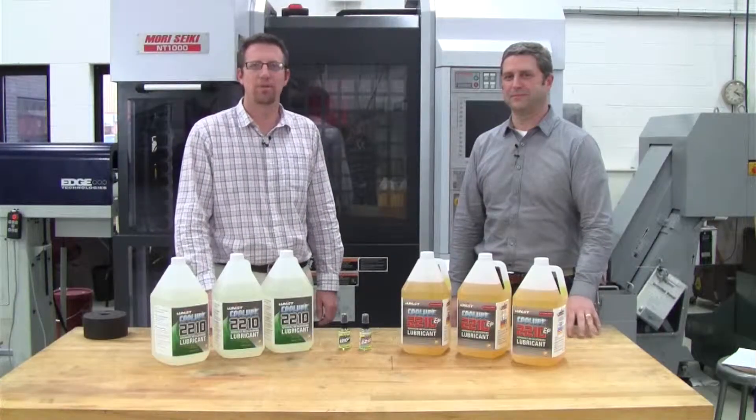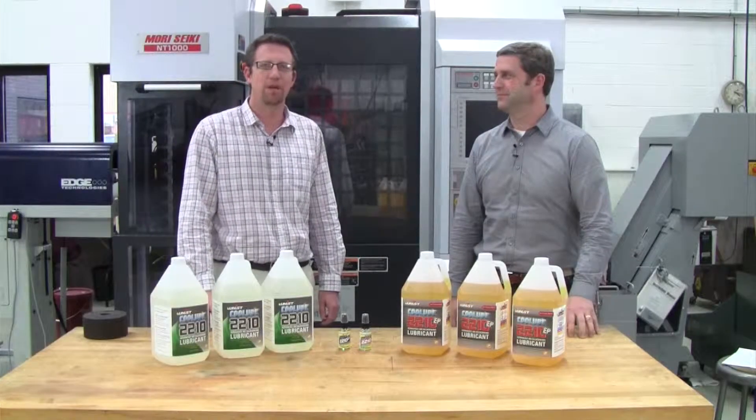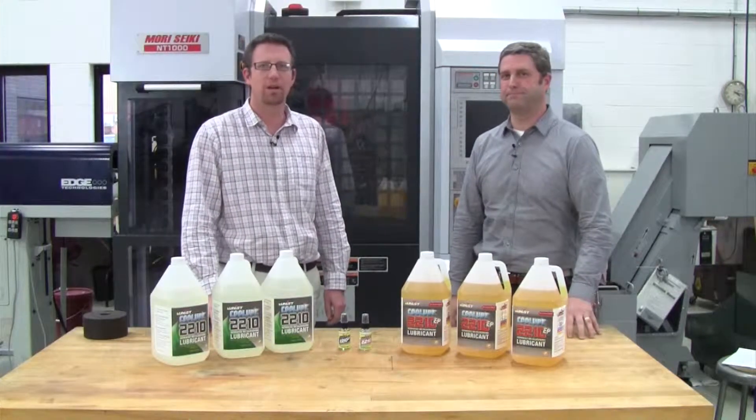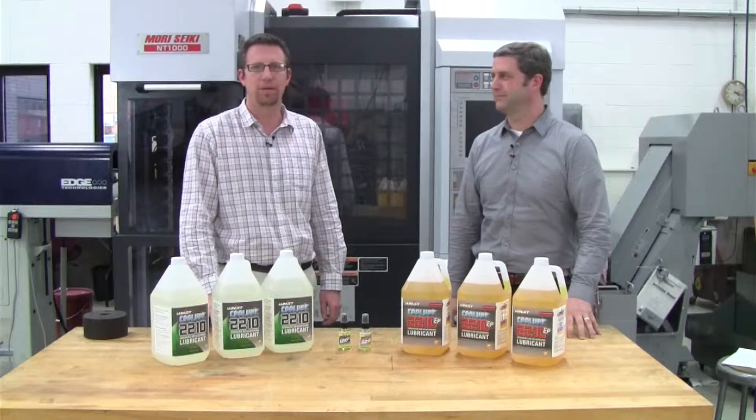Good afternoon and welcome to another episode of UNIS MQL Minute. I'm John Wiegerchus and I'm here with UNIS Larry Tilma. We're here to talk about UNIS Cool Lube lubricant.